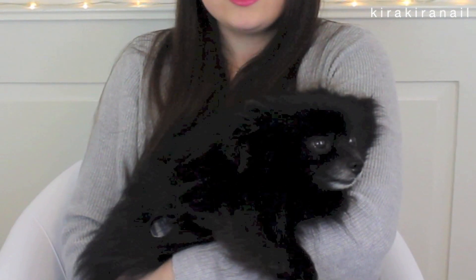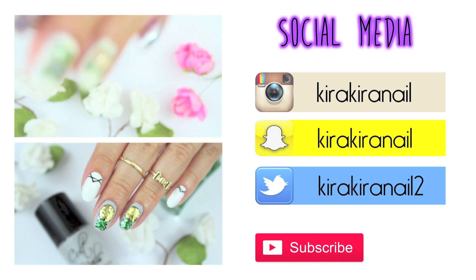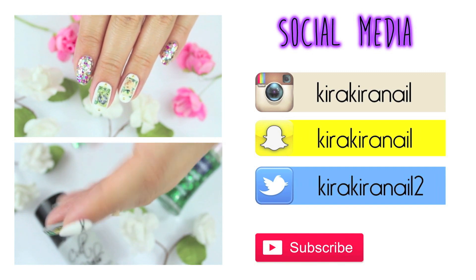So without further adieu, let's jump right into... Thank you so much for watching and click on one of these videos to watch some more tutorials! I will see you very soon in my next one! Bye!